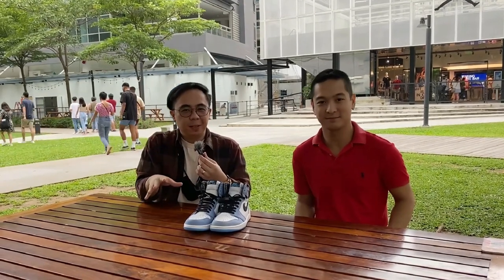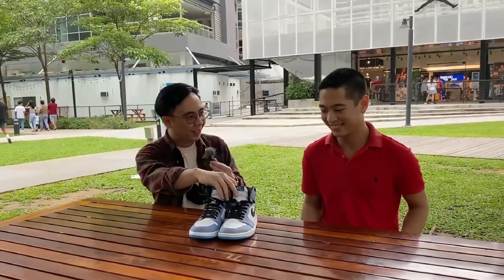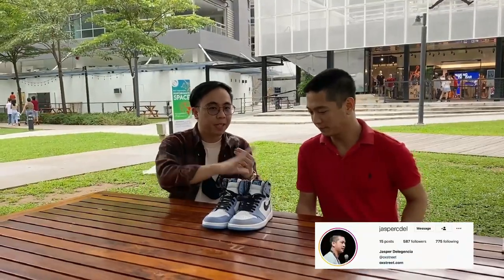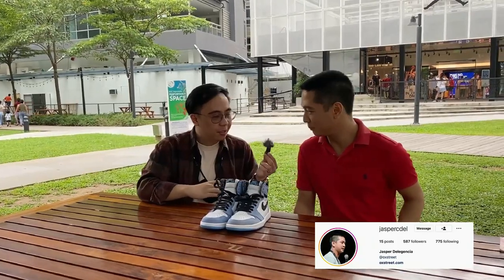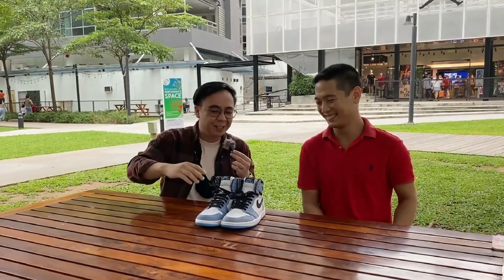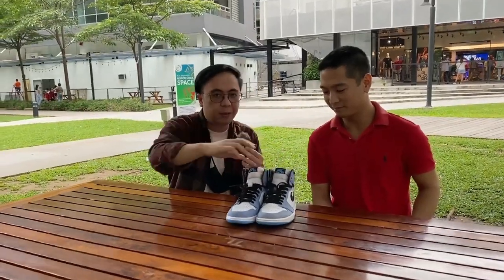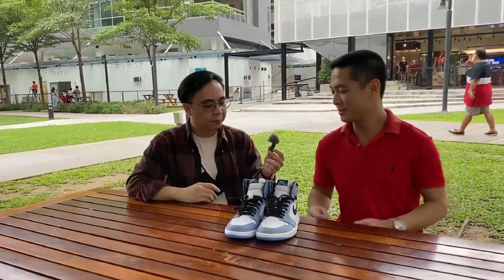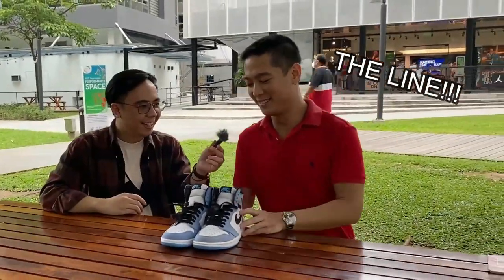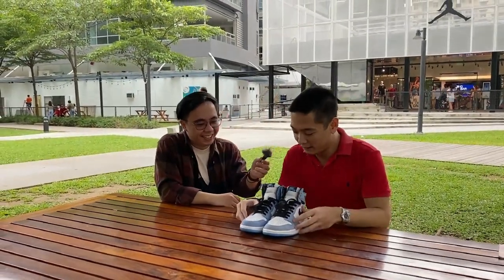Before we interview some sneakerheads here in Jordan Manila, I wanted to try this one first. Just a disclaimer — Jasper is part of the marketing team, he's not the legit checker. I'll ask him to check which is real and which is fake. So Jasper, take it away. My position is on the line — this is very pressuring.